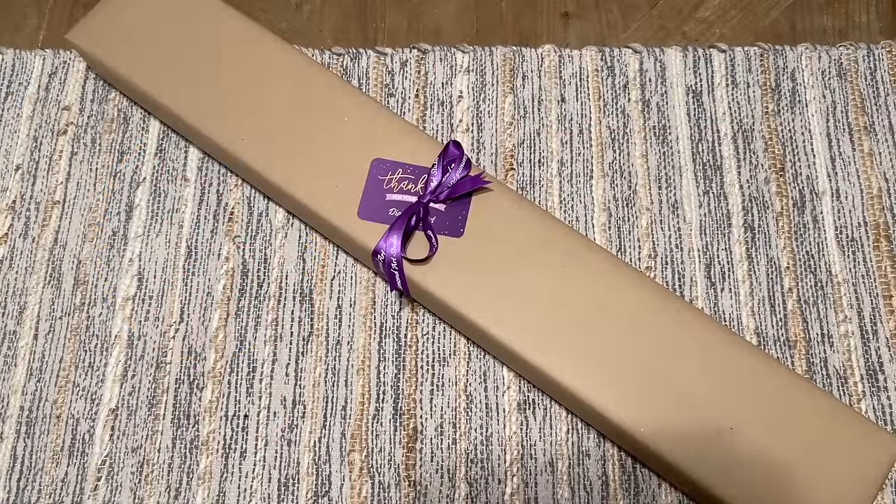Hello everyone and welcome back to my channel Diamonds and Washi. My name is Katie and today I'm going to be doing an unboxing for you guys from Diamond Art Studio UK. This is one of their new releases by the artist Hel Corio and it caught my eye immediately.